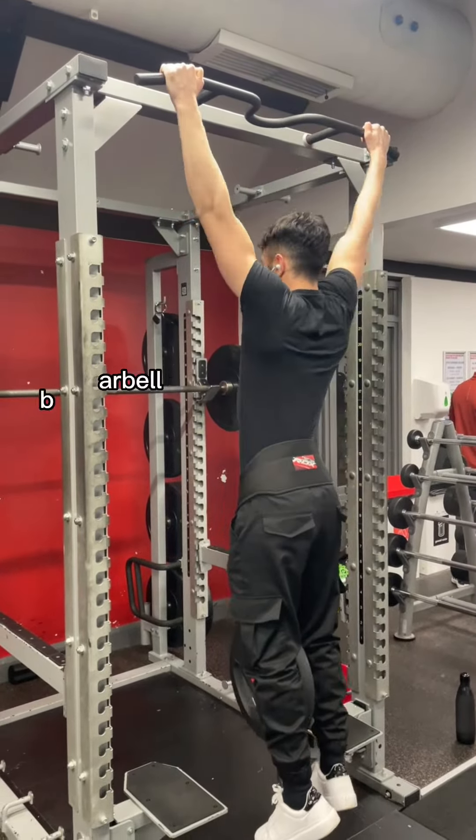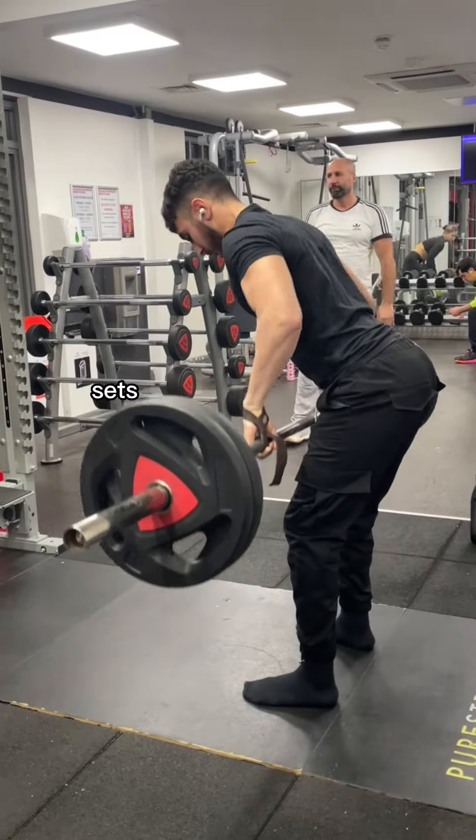After pull-ups we move on to some overhand barbell rows. I do the same thing here — two heavy sets and then one back-off set.